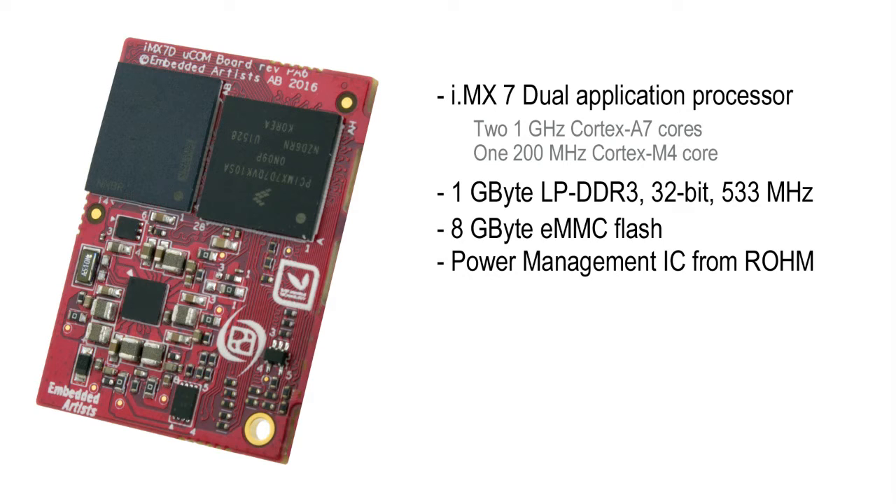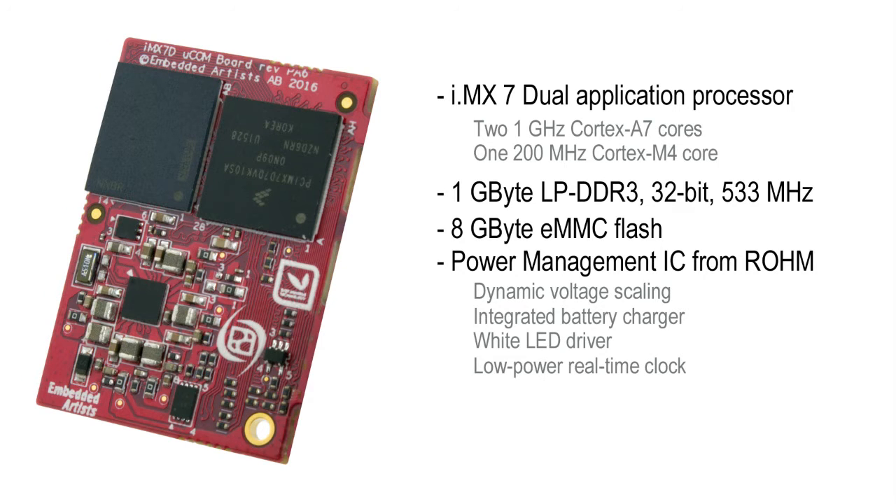The power management IC comes from ROHM, and we have worked together with them to create a high-performance powering solution. The PMIC supports dynamic voltage scaling, has an integrated battery charger, white LED driver, and a low-power real-time clock.